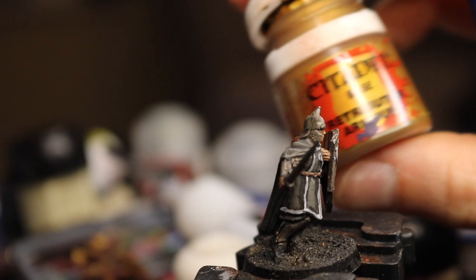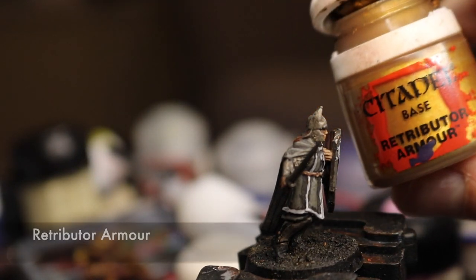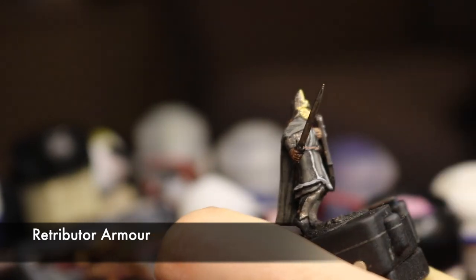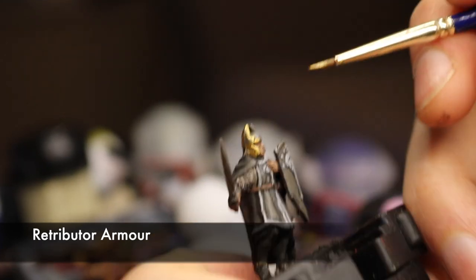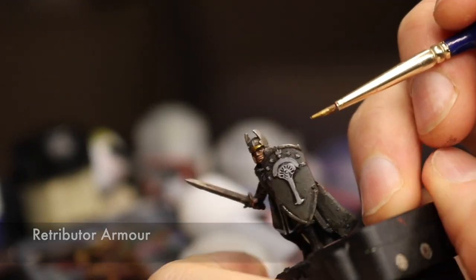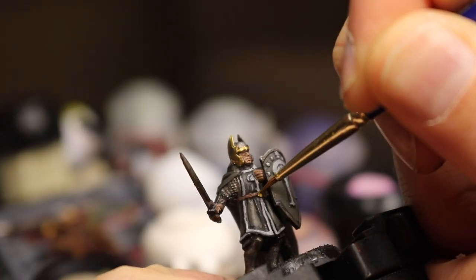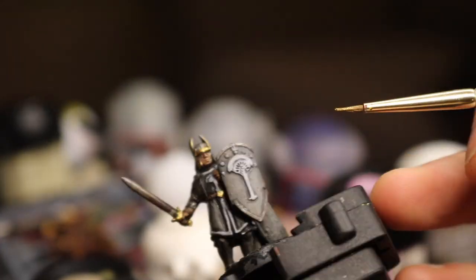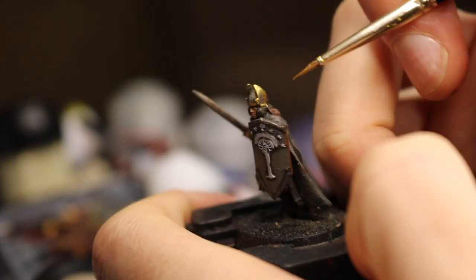Then with Retributor Gold, I highlight the edges of the helmet and the wings hammered onto the side of his head. Also I give him a gold buckle and handle on the sword. For captains or heroes, I may consider highlighting those gold bits again in something brighter — maybe a silver of some sort — but for rank and file, it's just not worth it for me.